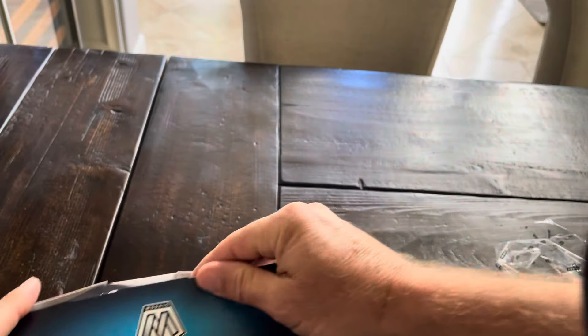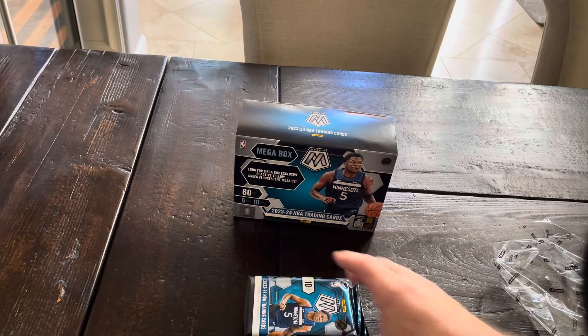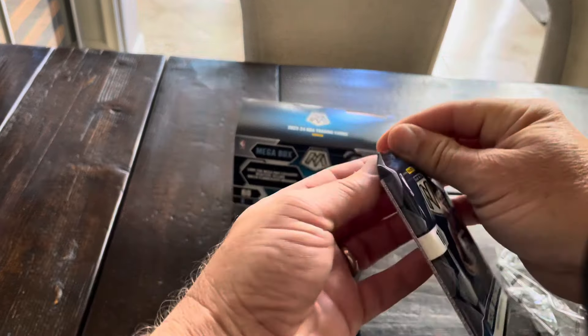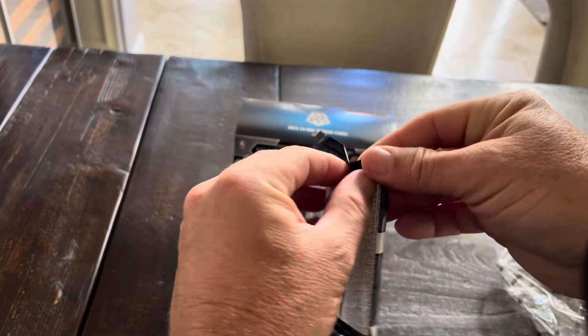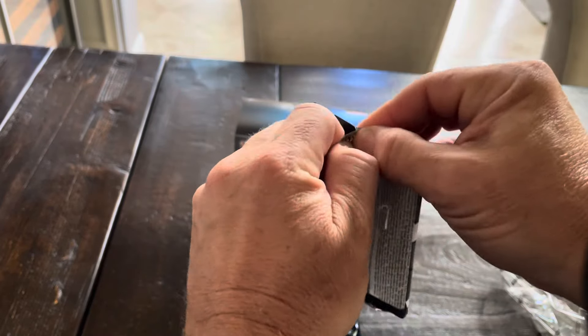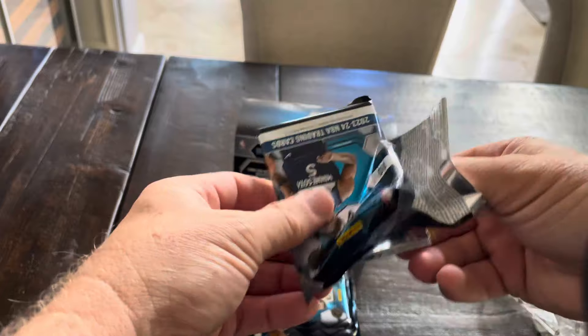All the hangers and blasters of both those products, especially for Topps Composite, are really bad, guys. They're rough. Of course, I've seen a couple of CJ Stroud hits, like autos even, in Topps Composite Football. But it's really hard to get autos and numbered cards out of that stuff. At least for Topps Composite, the Mega Boxes seem to be really good, so that's what I'm going to focus on from now on.